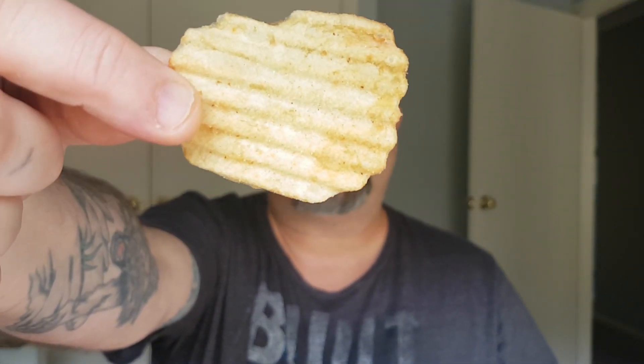There we go — aroma test — oh yeah, they definitely got that mi goreng noodle aroma. Wow, that's pretty impressive. Typical crinkle-cut chip. It says on the back something about 'Jitato — life is never flat,' so I guess that refers to the crinkle cuts in the chips.